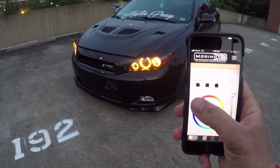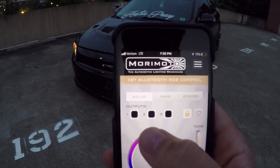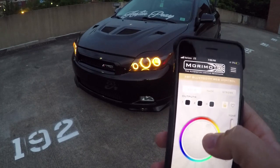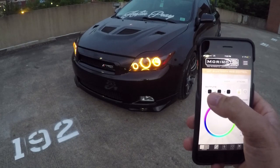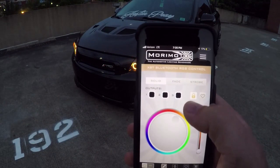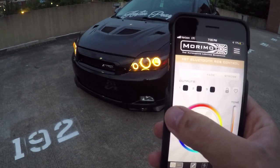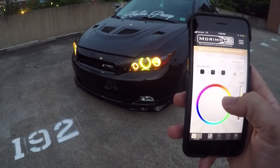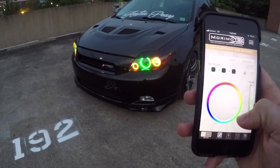One cool thing is there are actually three different outputs — one, two, and three. If you click on one, the colors would normally be shown up here. You can click on each of those, so I have them locked. We're going to unlock them and pick number one — it has a white square around it. So now I'll just be changing that halo, and number one is the center one. As you can see, it's green now.